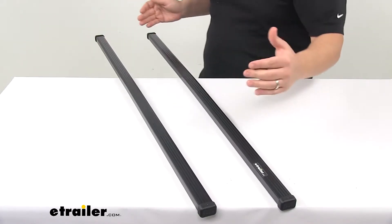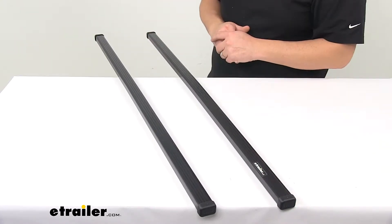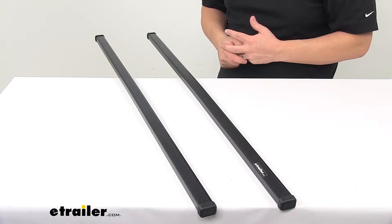These are full-length crossbars, meaning they will extend past the feet that you have installed on them. That's really going to help maximize space for your carriers and for your roof mounted accessories.